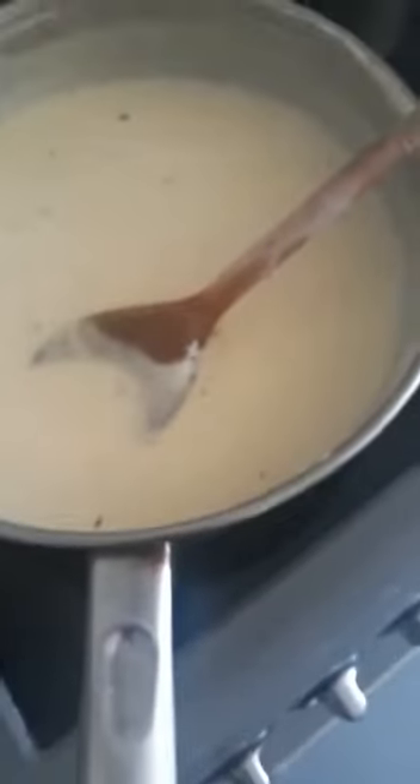That is my sauce going so far - it is a little bit lumpy but I am still stirring so the lumps can come out of it. That is my pasta boiling. I am mixing out the lumps from my sauce to go with my macaroni and cheese.